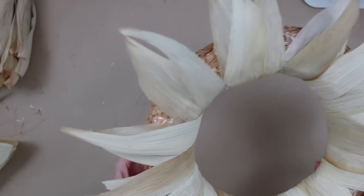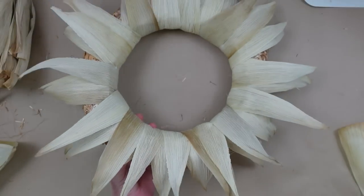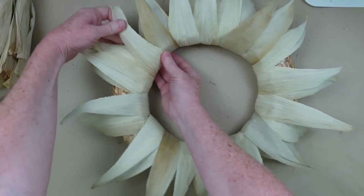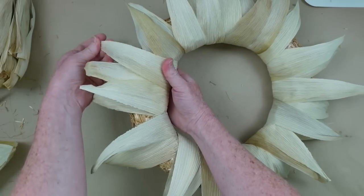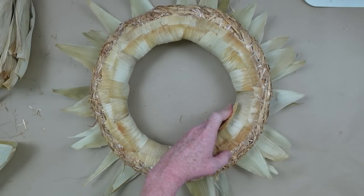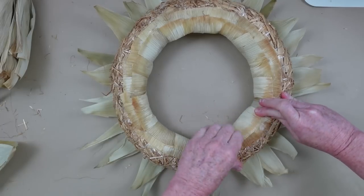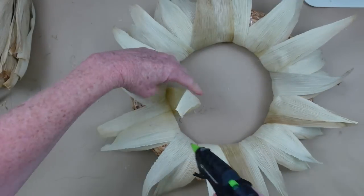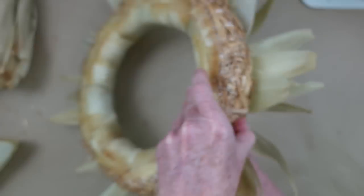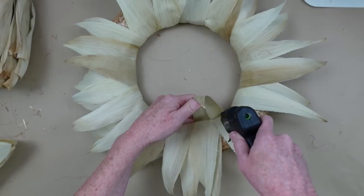Now you're going to look at your wreath and say where do I need extras? I can clearly see where I need to add in a little bit more. I love how the edges just naturally kind of curl down. It's going to depend on which way you put these husks on. They will curl outward too if you turn it the other way — when it grows up around the ear of corn they curve inward. What you're seeing is me putting the curved side downward, but you could do them upward if you wanted, and it'd be a little more fluffy, a little more floral-like.